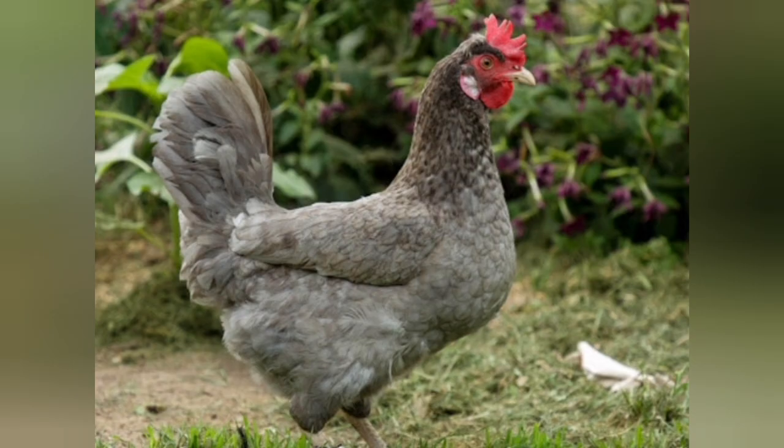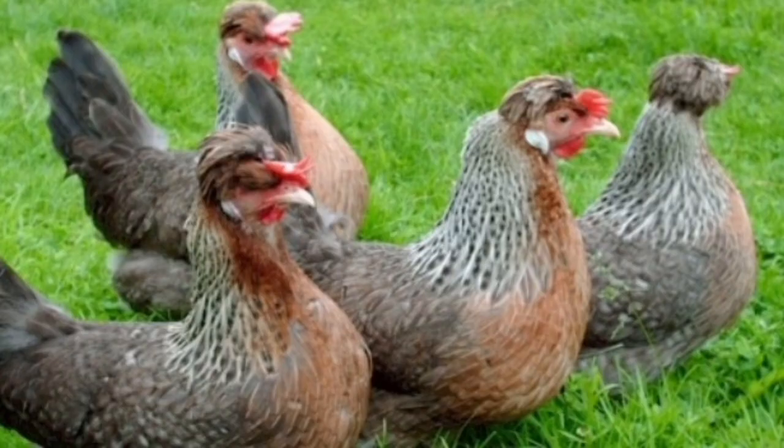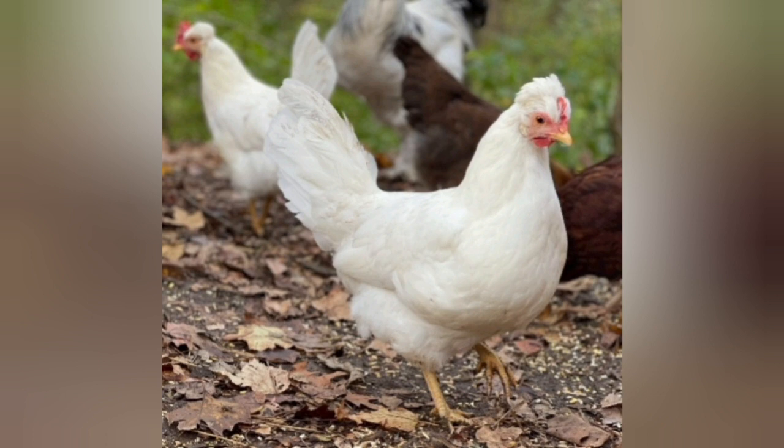Those chicks are auto-sexing. The Silver Leg Bar came about next, and that one was done by taking the Gold Leg Bar and crossing it with the Silver Cam Bar — which, by the way, the Silver Cam Bar doesn't exist anymore — and then later back-crossing to a White Leghorn again to increase production. Because of those crosses, those chickens also lay a white or slightly tinted egg, but the Gold and the Silver did fall out of favor.